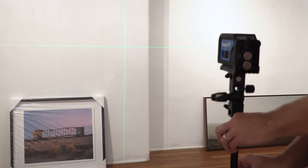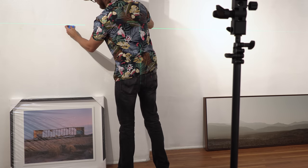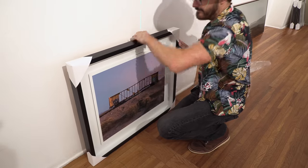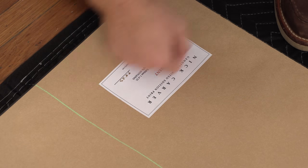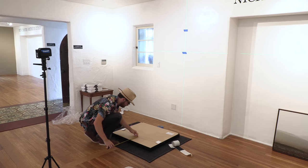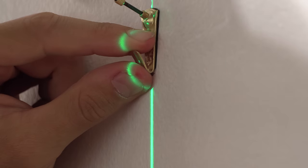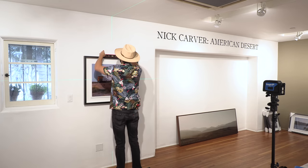There's an industry standard for how high off the ground artwork should be hung in a gallery — 57 inches to the center of the piece, at least according to Google, which is good enough for me. My laser level mounted on a light stand made the entire installation process a breeze. I was able to easily find 57 inches across the entire room, get a vertical reference point to line up the center, mark the top of the piece with painter's tape, measure down to the hanging wire, hammer in the hook, hang it, level it out, and step back.